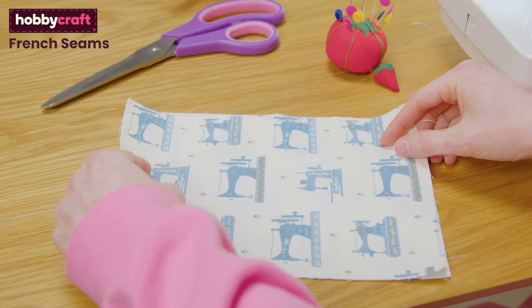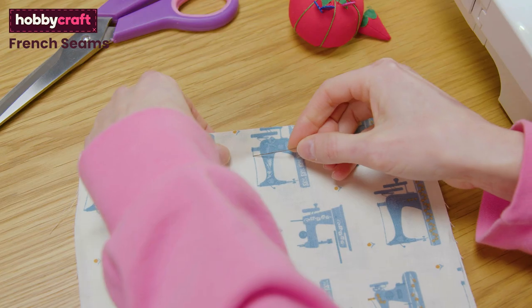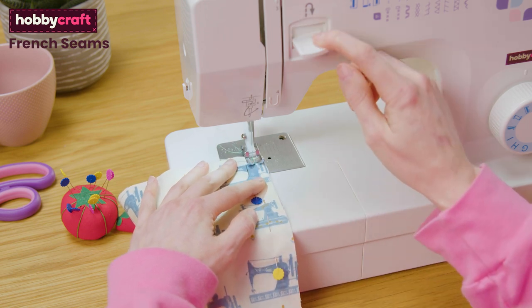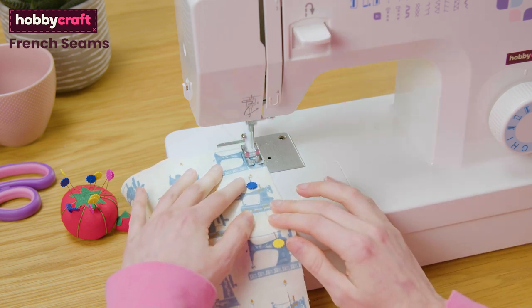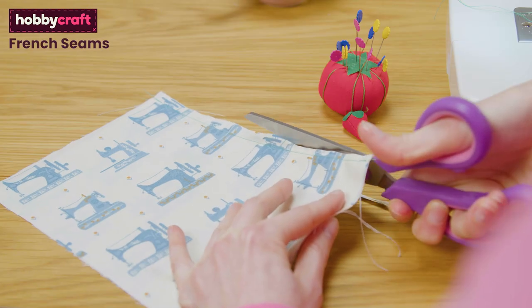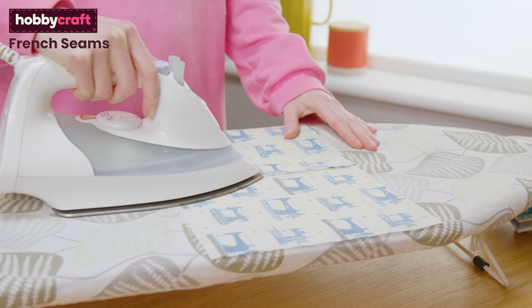Place the two pieces you are joining wrong sides together and pin. Sew down this side with a straight stitch and a 10mm seam allowance. Seam allowances will vary with different patterns. Sew the seam allowance down by half and press the seam open.